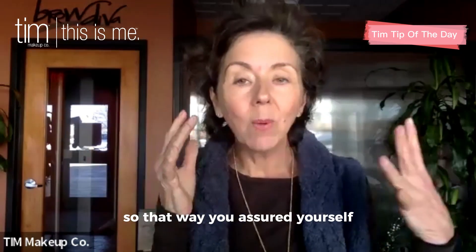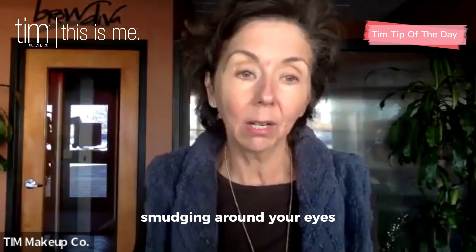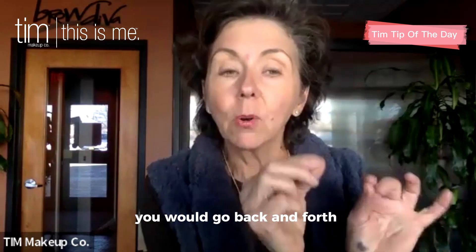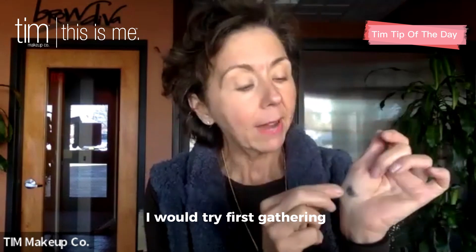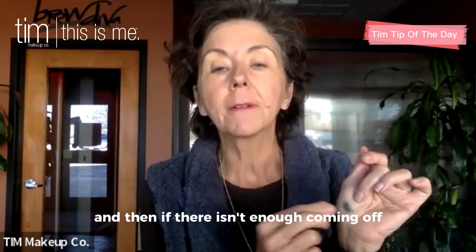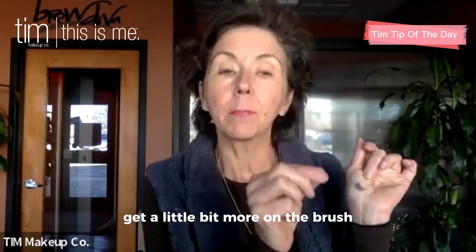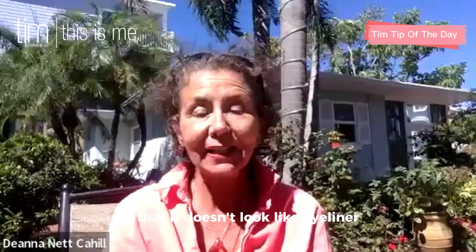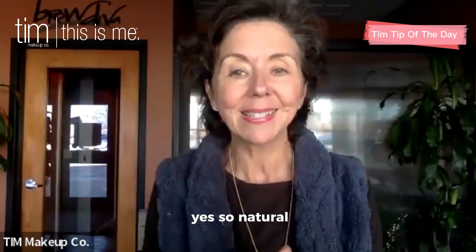That way you've assured yourself you're not going to get any smudging around your eyes. For the other eye, you would go back and forth on the shadow again and blend it in. Try first gathering some from here, and then if there isn't enough coming off, get a little bit more on the brush — just one swipe. We're using really just such a small amount of powder to define the eyes so that it doesn't look like eyeliner, it just looks like your eyes are defined and brighter.